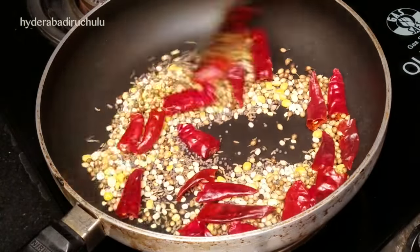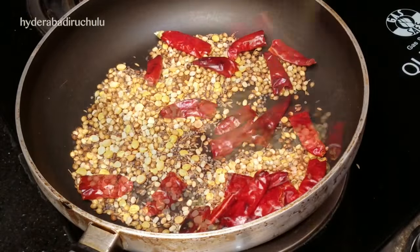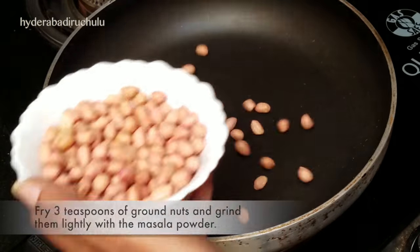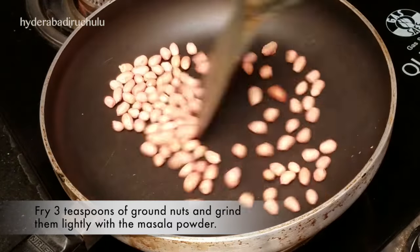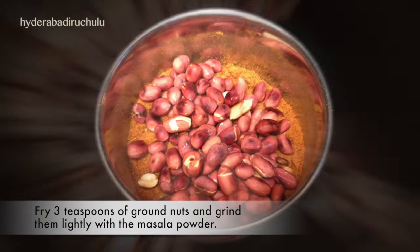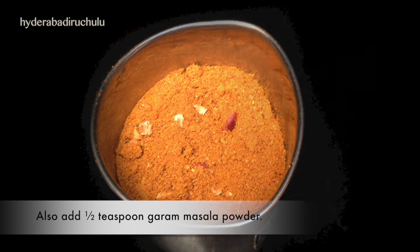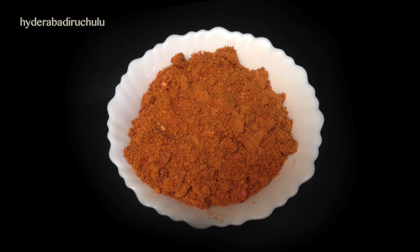Add dry to the oil, add a plate of water and mix the mixture. Then add salt into the butter, add some masala powder, then add 3 teaspoons of garlic. Add half a teaspoon of garlic powder and then 1 teaspoon of garlic powder.